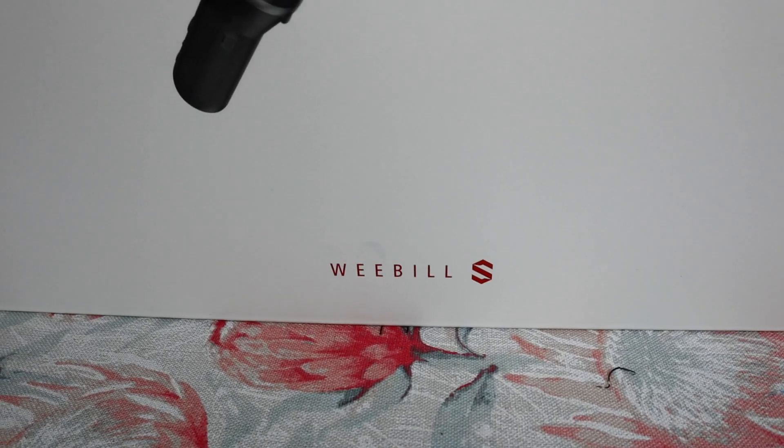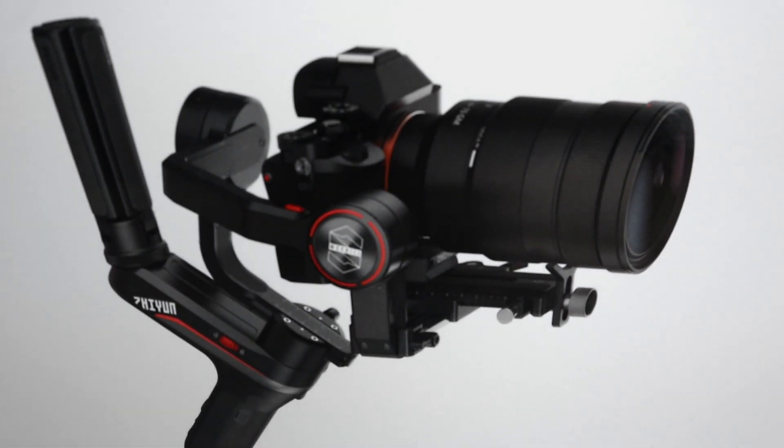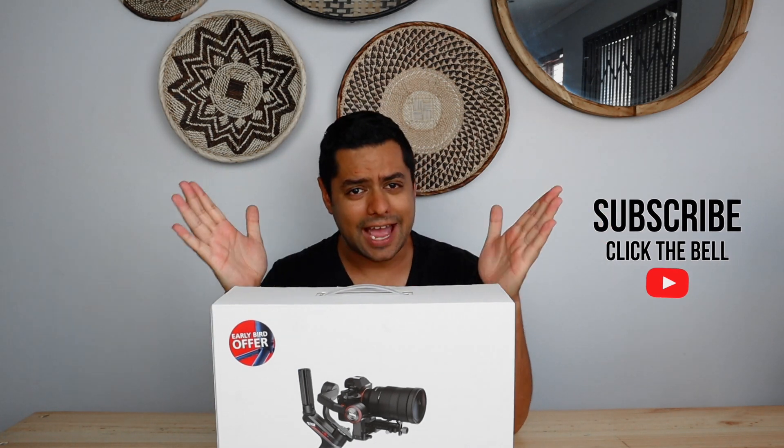What's up guys, Slingshot here and welcome to my channel. Today I'm super excited as I get to unbox my very first gimbal — the Junetech Weeble S. This gimbal is super compact, super light, and I'm super excited to get unboxing. If you enjoy this type of content, don't forget to smash that thumbs up button and subscribe for more awesome videos. Let's not waste any time — it is time to unbox this bad boy.